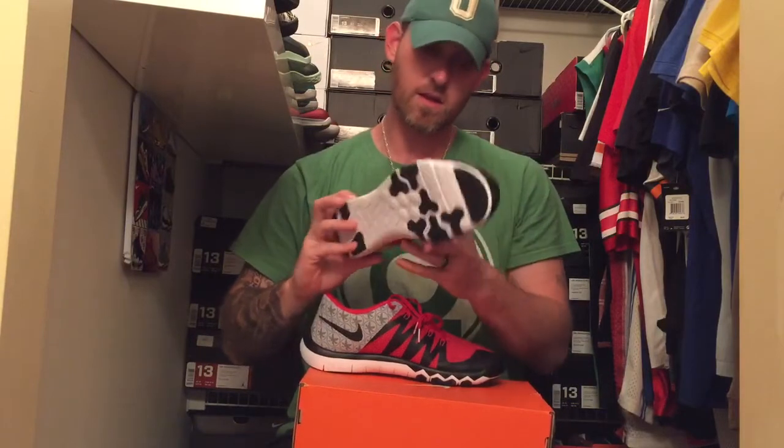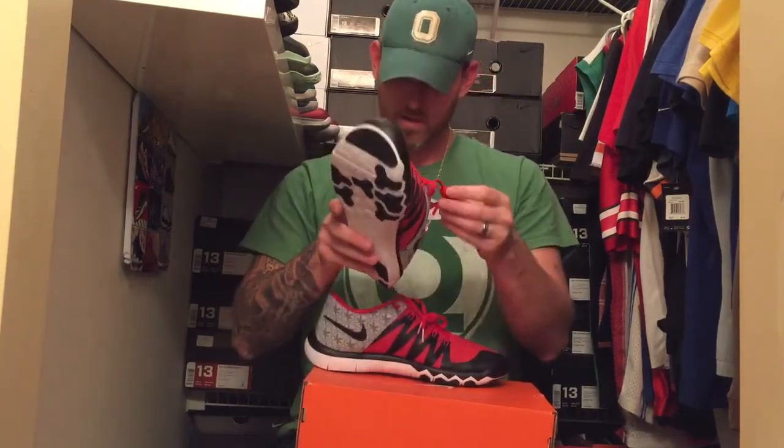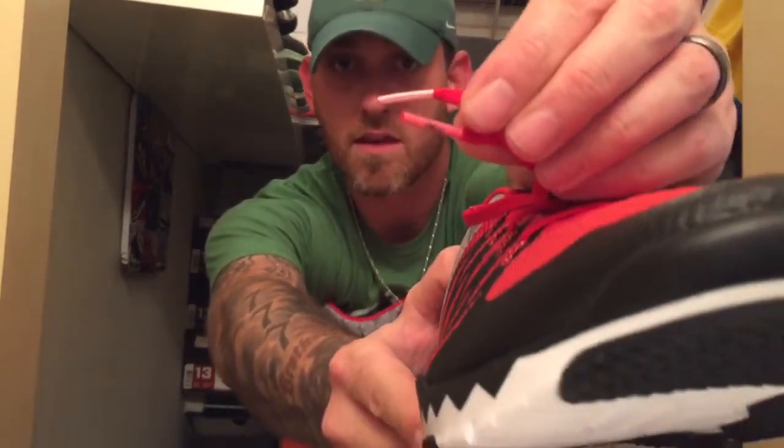I really like these. They look like they're gonna be a little narrow, but we'll see how that works out. Let's see what's on the aglet — there's a little Buckeye Leaf on the aglet there, if you can see that without me falling out of my chair.